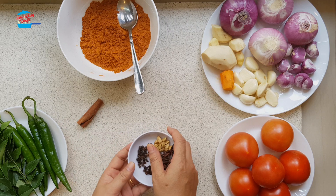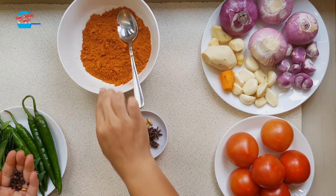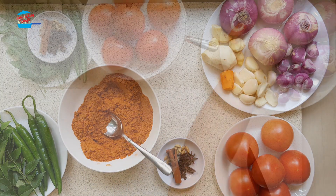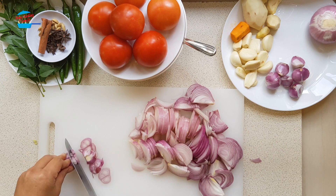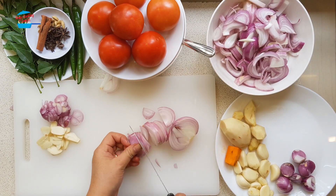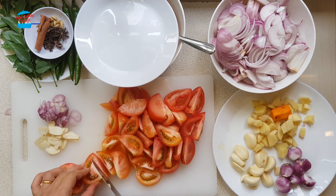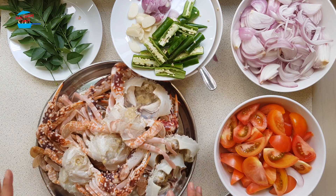I'm going to crush the black pepper seeds. Okay, all done with the cutting. Now I'm going to blend the ingredients. The crab has already been washed and cleaned.